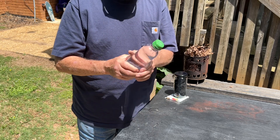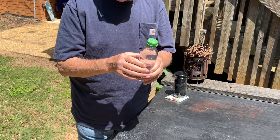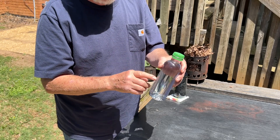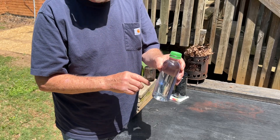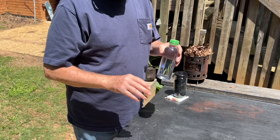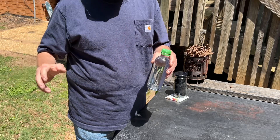Usually I tilt the bottle towards the sun and let the photons come down through this round and through about four inches of water and come out this round. But that's only when the sun is lower on the horizon.